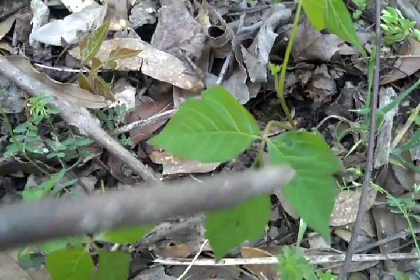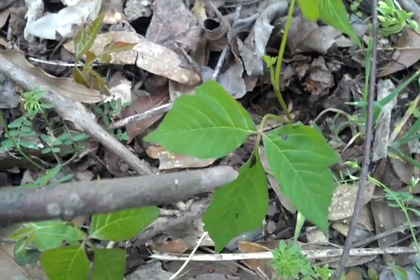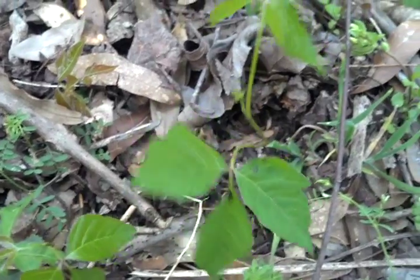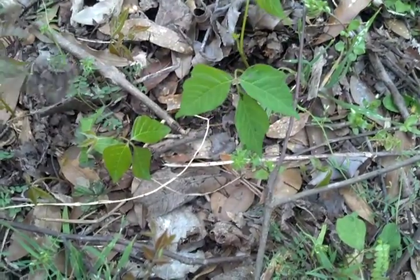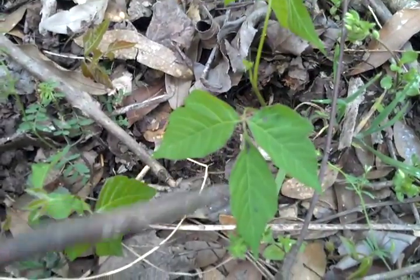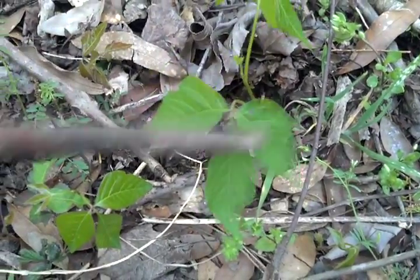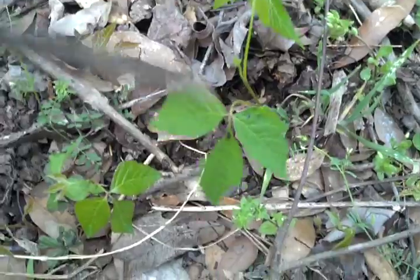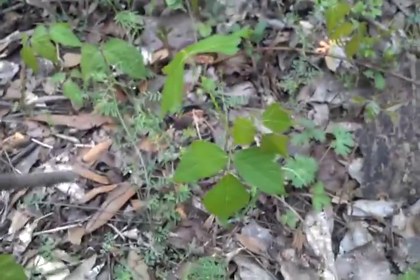Speaking of that urushiol, one sure way to identify this plant: you see that little black spot right there? That urushiol turns black when it hits oxygen. If you take a stick and poke a hole in this, then with good kitchen gloves break a piece off and dab the sap on a piece of paper, it'll turn black like that. Poison oak, poison ivy, and poison sumac all share that same common toxin, and it all turns black when it hits the air. So that's a surefire way to identify this stuff.